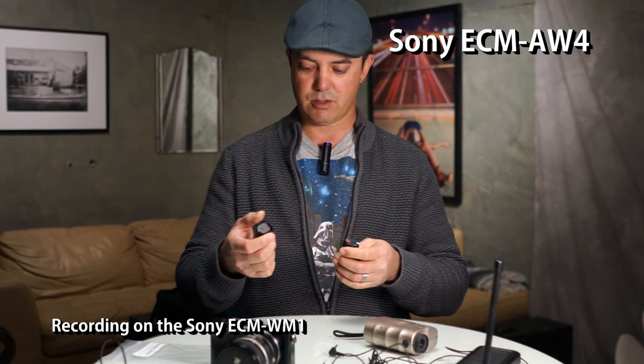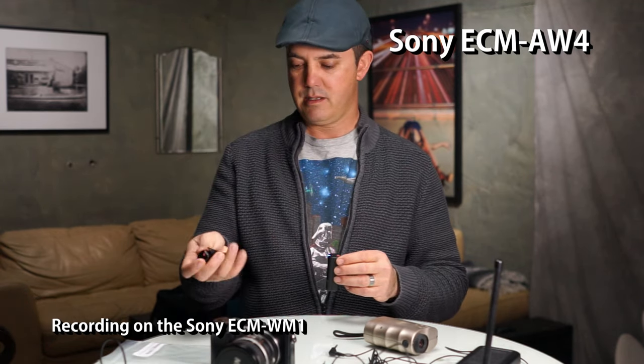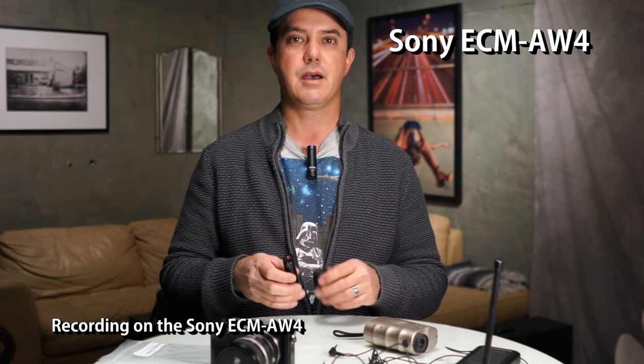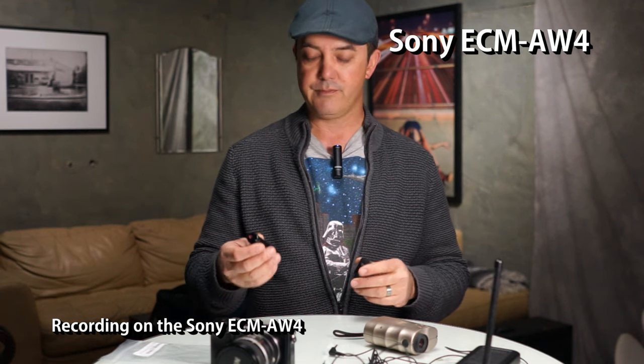Let's check out the ECM AW4 setup and see what that sounds like. I'll put it on and swap these out — luckily this one's labeled microphone and this one's labeled receiver so you know which is which. This is what I sound like on the ECM AW4 Bluetooth wireless microphone. Like the ECM WM1, it comes with earpieces so the camera person can wear one and talk to you through the mic without being recorded, while you can talk back but you will be recorded. It actually works pretty well.